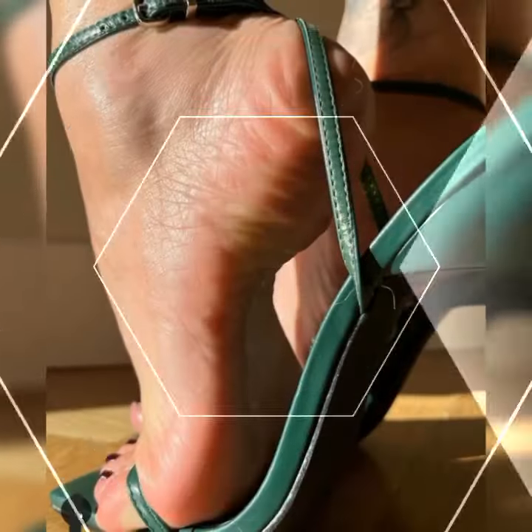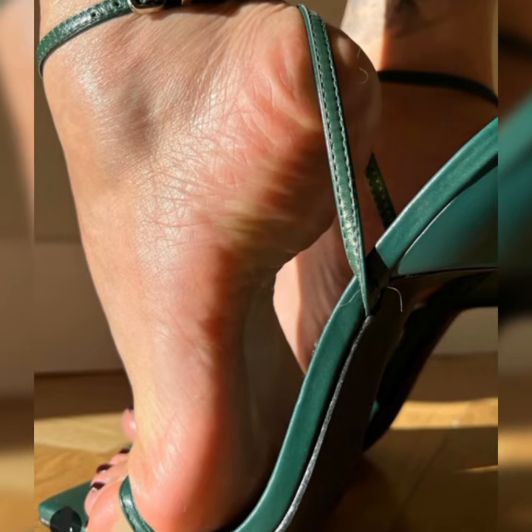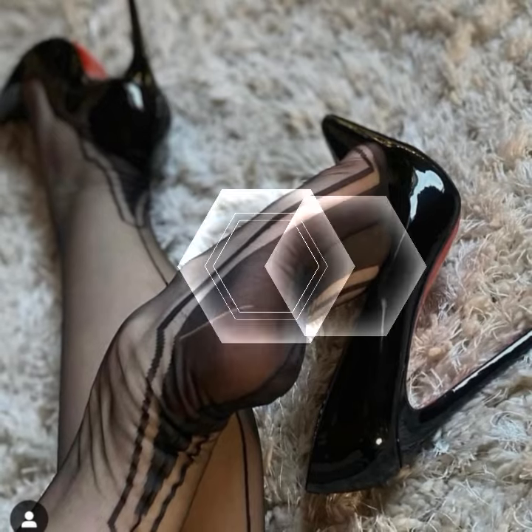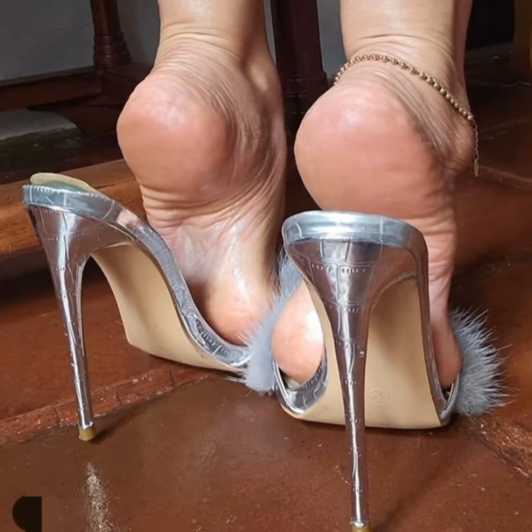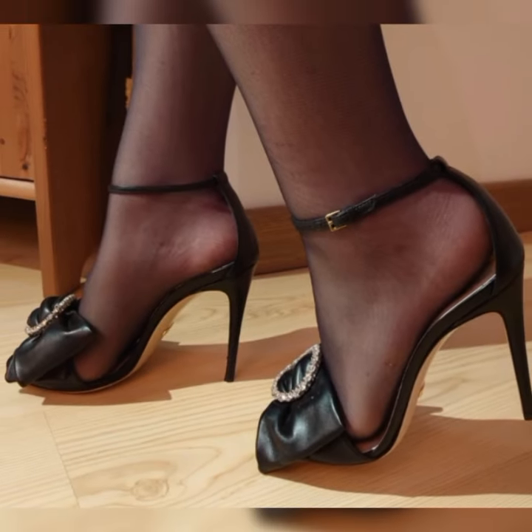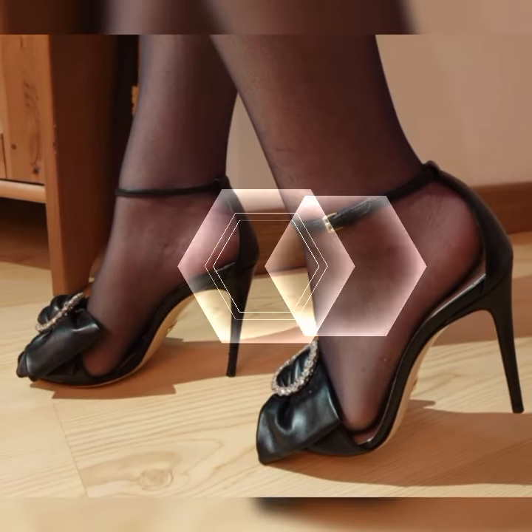T-strap sandals create a striking visual effect, and they are perfect for adding a bit of flair to any outfit. We can't forget about the gladiator style strappy heel sandals, which have multiple criss-crossing straps that go all the way up to your calves.